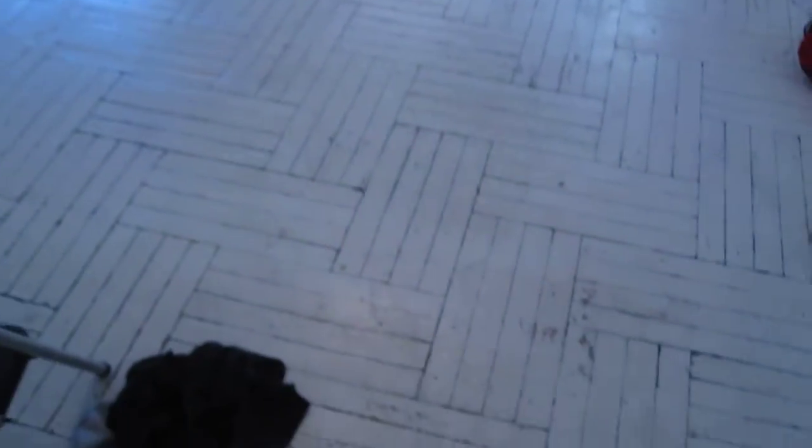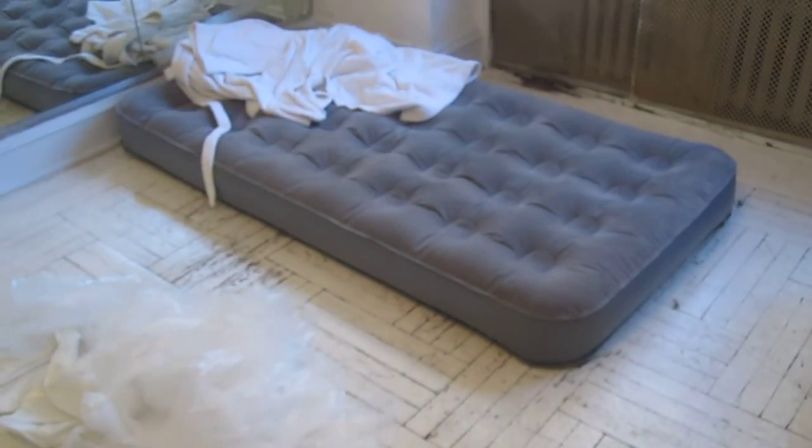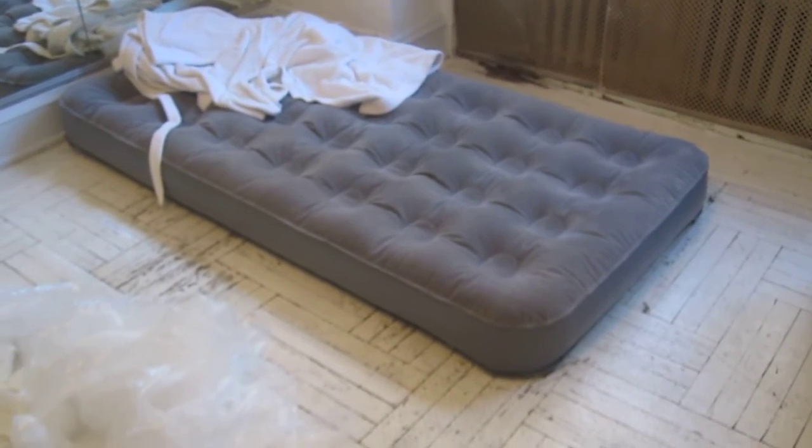The floors still need to be done. Last night was my first night ever sleeping in here, so I got myself an inflatable mattress just so I could continue to get a lot of work done. This is day two of the new apartment.